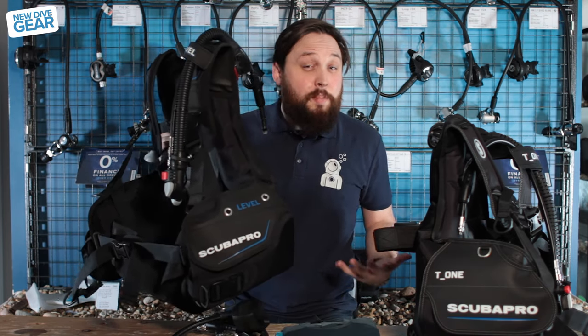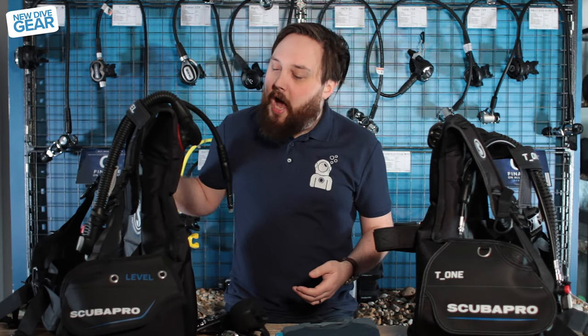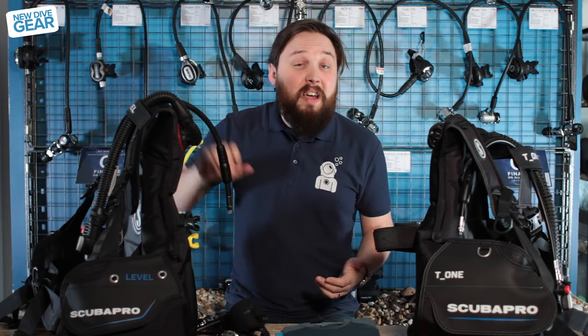As far as weight, it's a pretty lightweight BCD for a jacket, but it's made out of slightly tougher material. So you can dive it at home, but you can also travel with it as well.